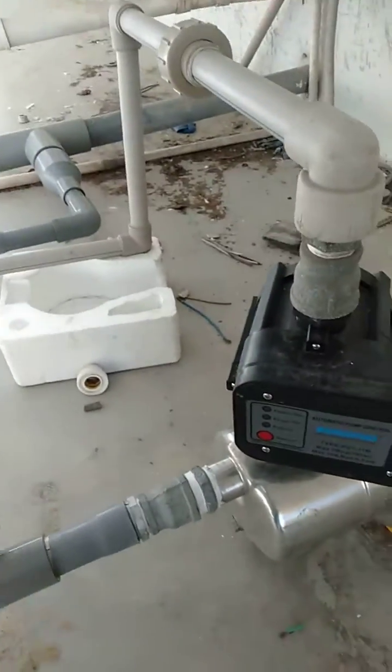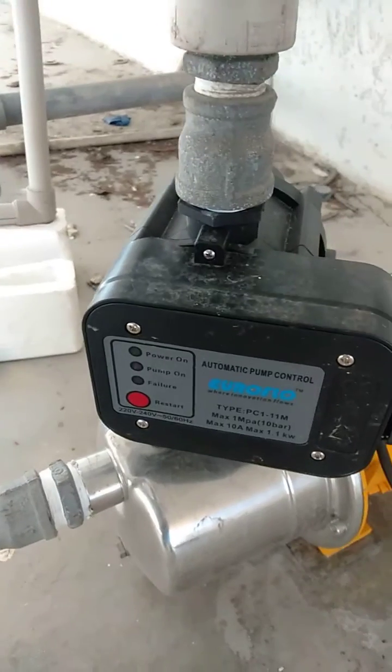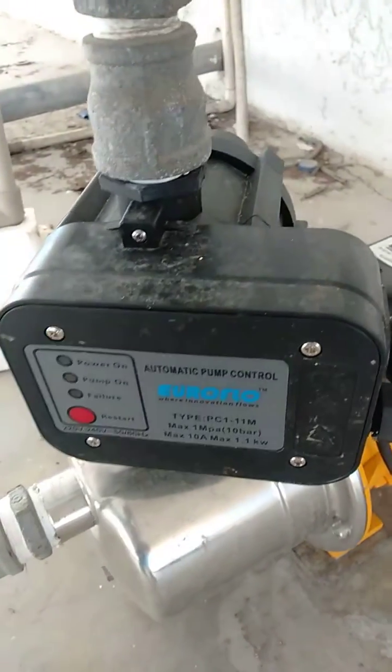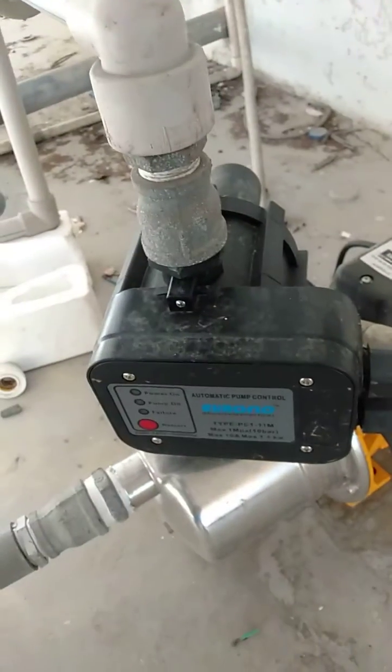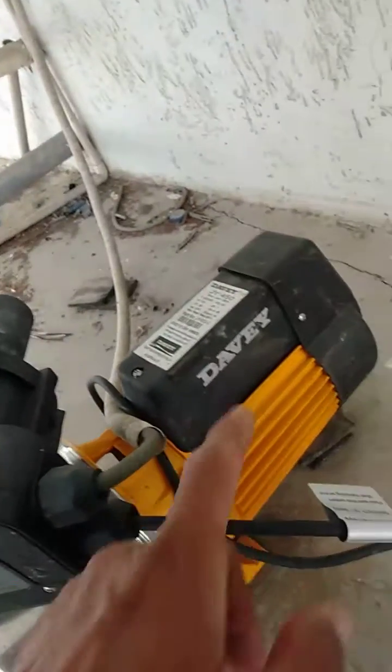Hello, good morning. This is our little journey. This is the Europe new automatic pump control, or what we call the pressure switch. I replaced it four months ago, and also the baby pump.